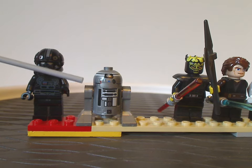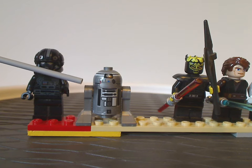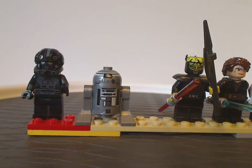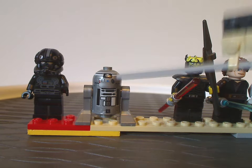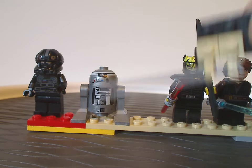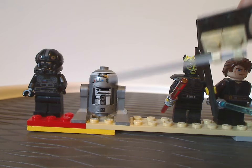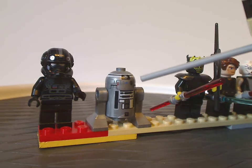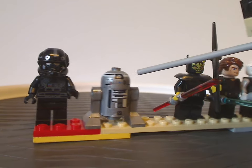Next up is R2Q2, and both of these minifigs are exclusive to this one set. The printing is the same as other astromech droid sets but looks really good in silver. The head printing is also done quite well.